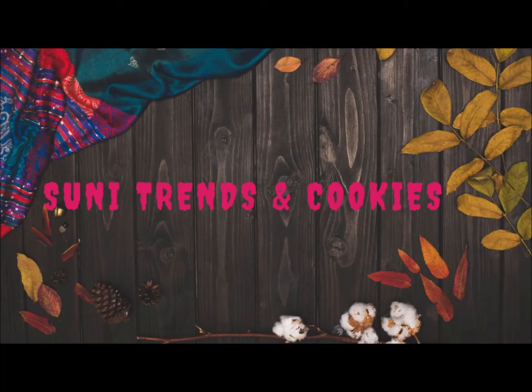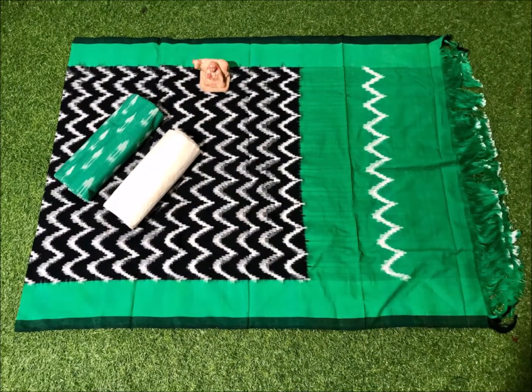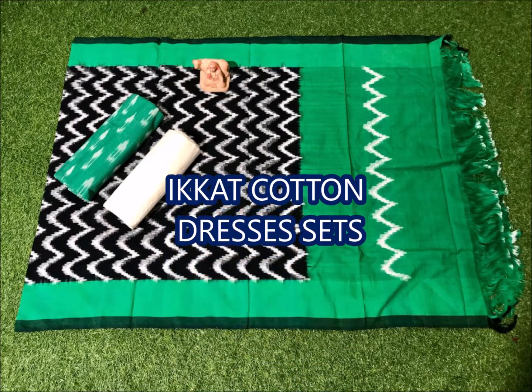Hi friends, welcome back to Sunni Trains and Cookies YouTube channel. In this video, we are going to start the first cotton dress sets. If you want to watch our video, please do subscribe.